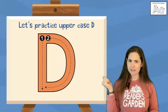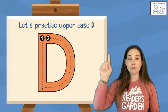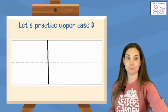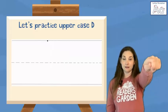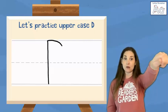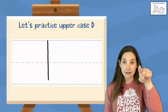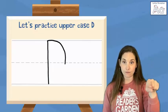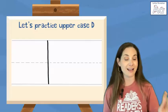This is an uppercase D. Uppercase D is one vertical line connected to one big curve like a half circle. We make uppercase D like this — starting at the top, straight line down to the bottom, hop back up to the top, big curve all the way down to the bottom. Do it with me, skywriting or tracing: line down, hop back up, curve around. Feel free to repeat this section as much as you'd like or we can head on to our next letter.